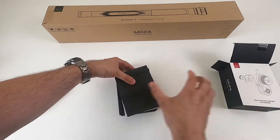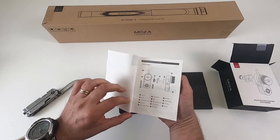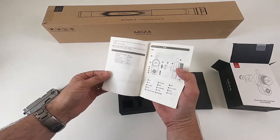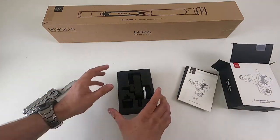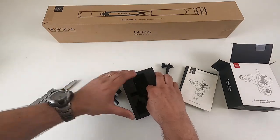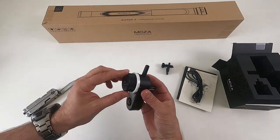Inside there's what's been stamped, which is a quick instruction book basically detailing what the buttons are — it actually looks reasonably informative. It's in English and what looks like Chinese, no other languages. There's a grip, and there's a USB-A to USB-C cable. That's all that's in there.